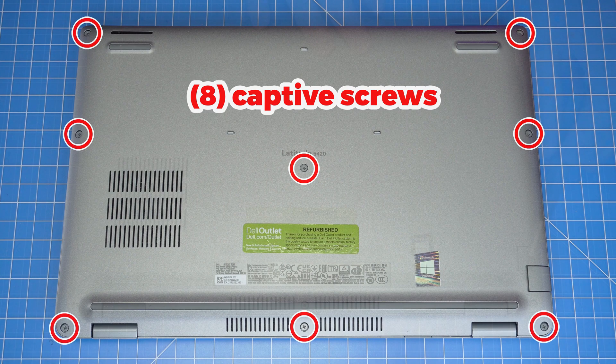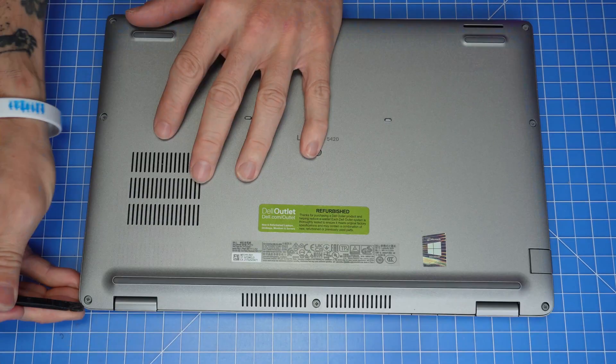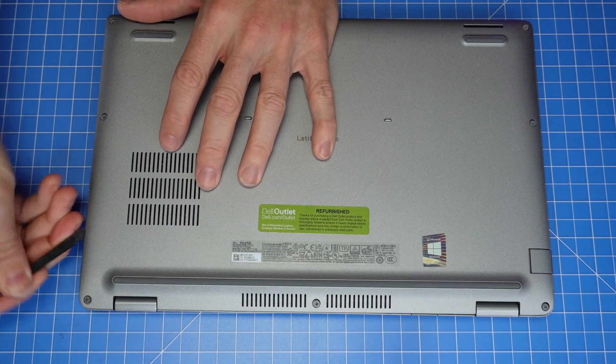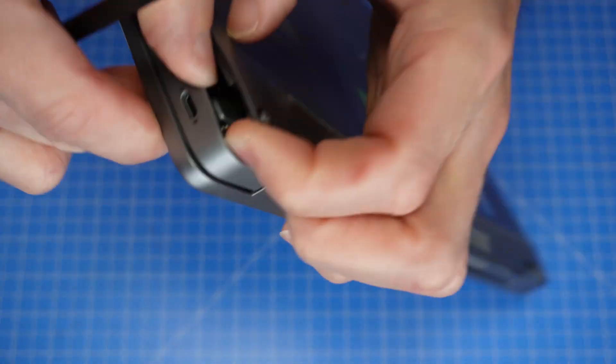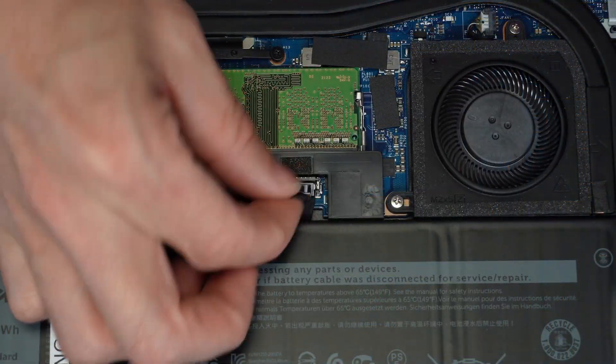Loosen the captive screws that secure the bottom base cover to the laptop. Then use a plastic scribe to separate and remove the bottom base cover. Now disconnect the battery cable.